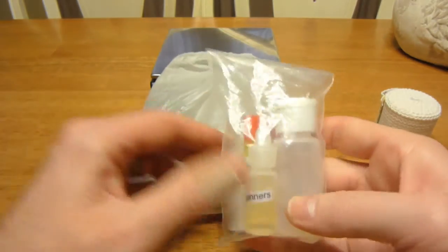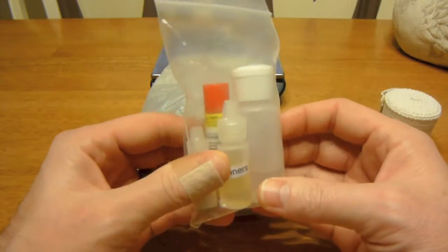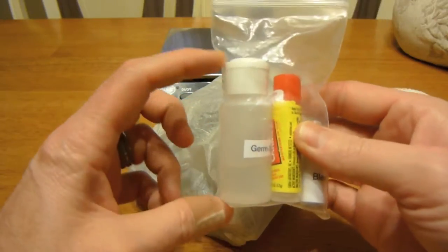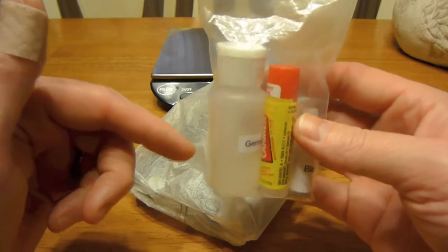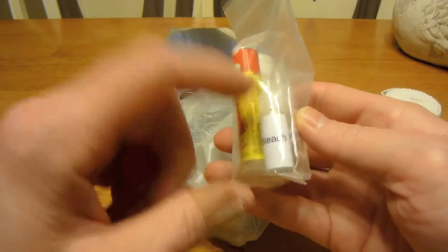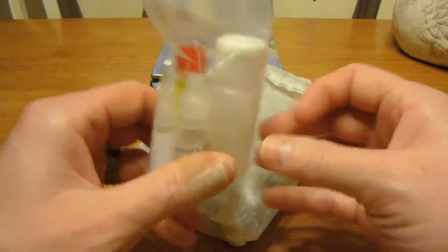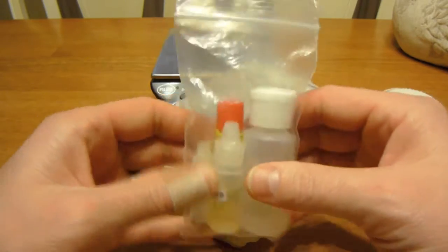Some of you may remember this from my 'what's in my pockets' video. On my last trip I ended up carrying this inside my ditty bag rather than my pockets, but I like having it close. It's just a small ziploc bag with some Germ-X — I like to bring plenty — some Chapstick, Carmex specifically, a little bottle of bleach, and a little bottle of Dr. Bronner's. Those are my cleaning accessories.